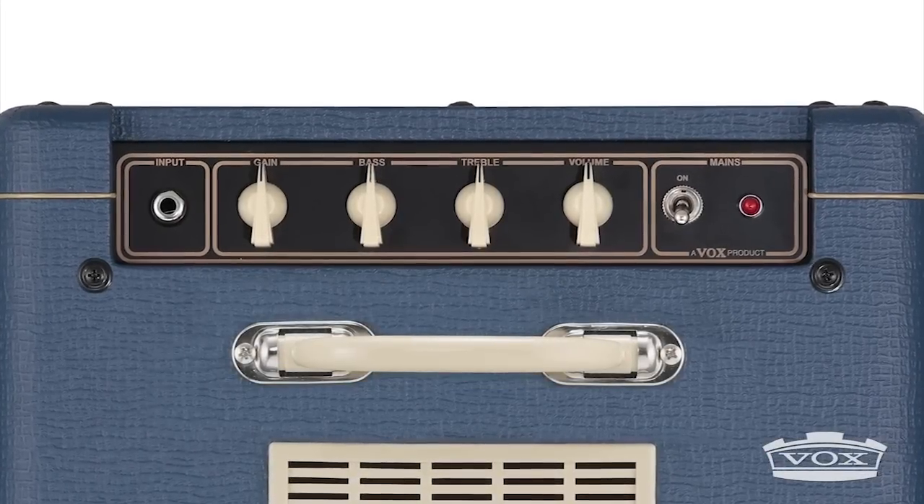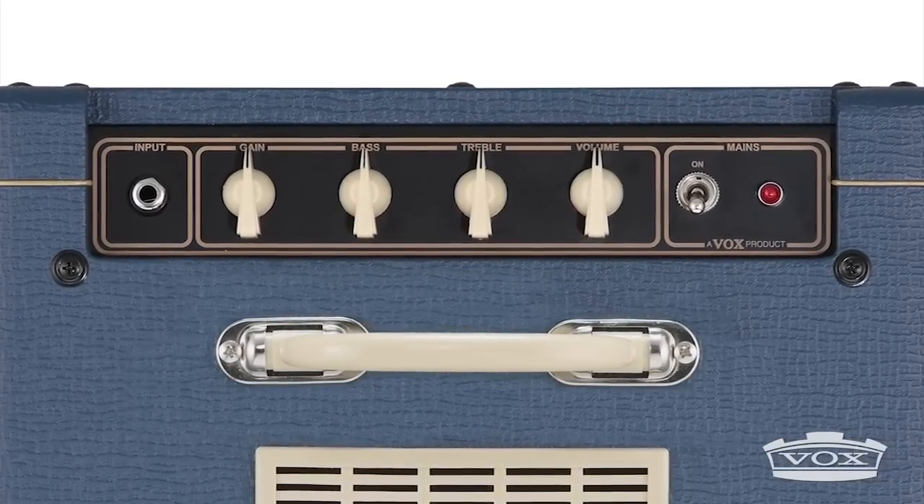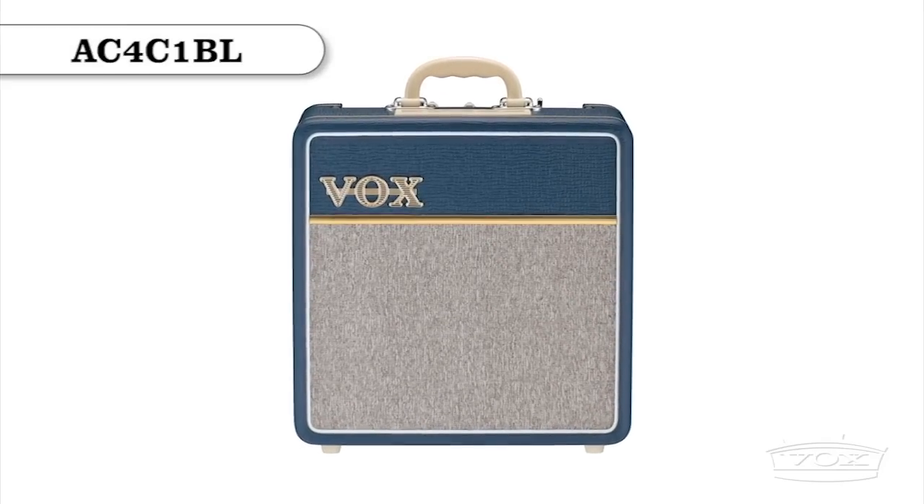Gain, bass, treble, and master volume controls give you full control over your sound. The AC4C1BL is capable of massive crunch for the clean, classic chime.